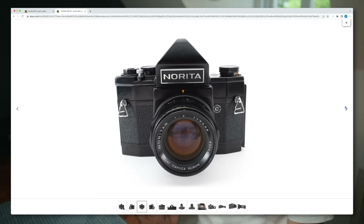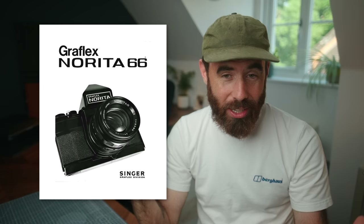It was also sold in the States as the Nerida Graflex. The Nerida is actually a camera I was quite interested in for a while, even though those are quite rare and hard to find. When I first saw this online and Googled it, I could barely find any information, let alone any for sale. That's part of why I wanted to do this video — to help get some information out there and share some hands-on experience.